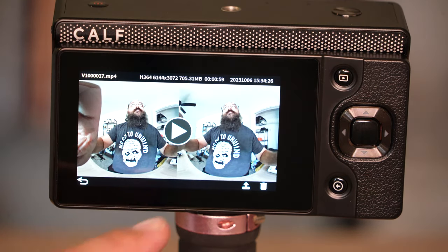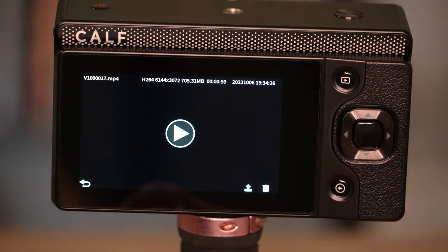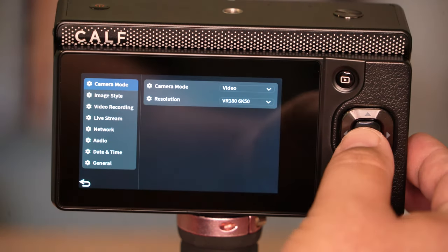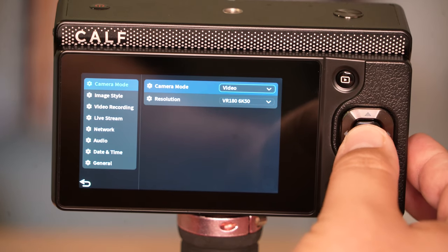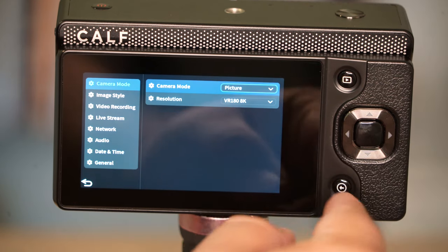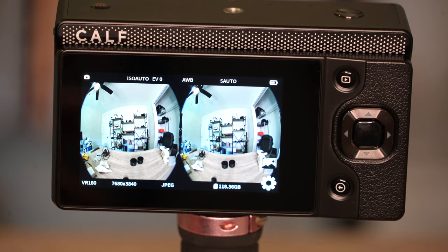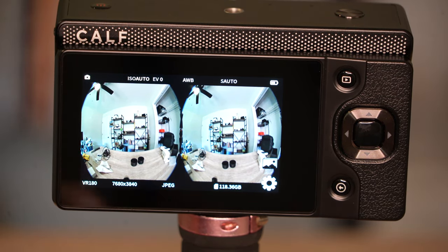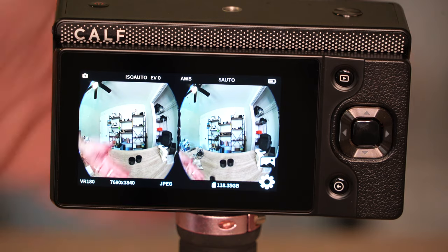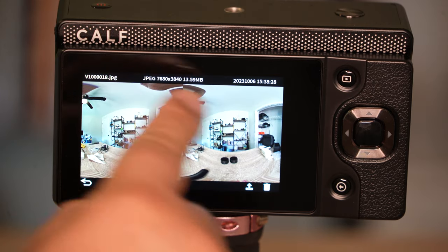This button switches between your recorded videos. Clicking the D-pad lets you select options, or you can use the touchscreen as well. Switching over to camera mode to take a picture — going ahead and taking a picture. As easy as that — going to playback, we see a JPEG image there.